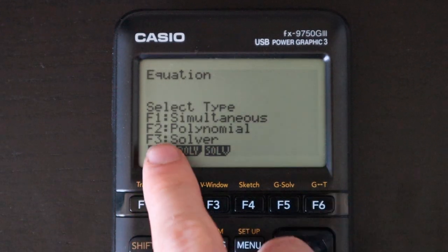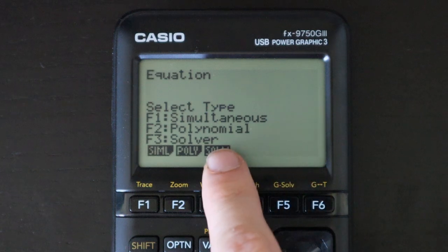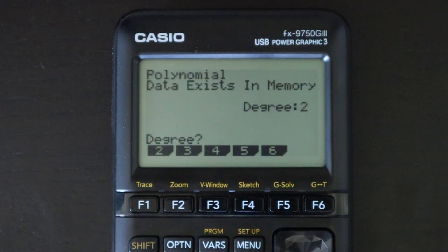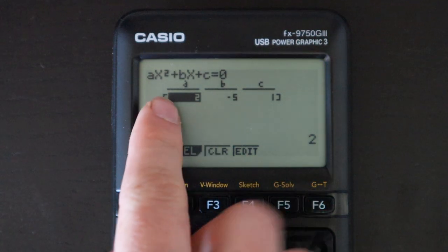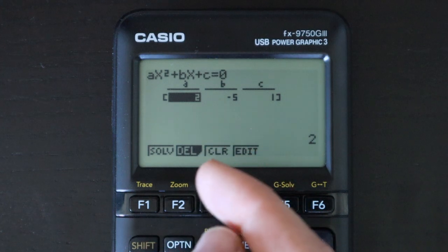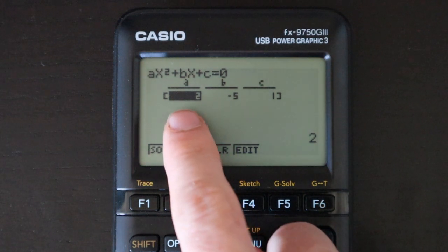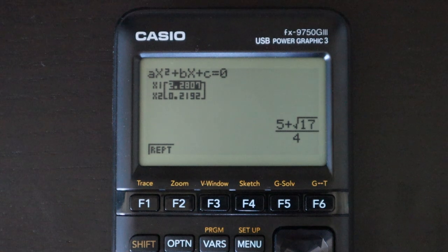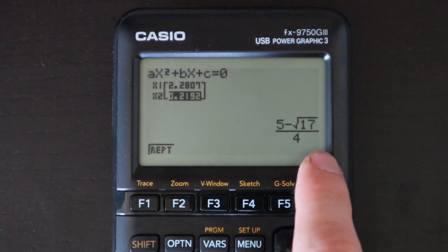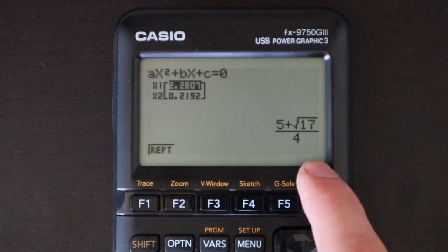Next is an equation solver with three menus: simultaneous equations, polynomial equations, or a single-variable numeric solver. For example, selecting F2 for the polynomial solver, then degree 2, gives you a pre-selected equation form with constants on the left and zero on the right. You enter values for a, b, and c, hit F1 for solve, and get your two roots — in this case in decimal form, and also as an exact answer: (5 ± √17) / 4 via the quadratic formula.